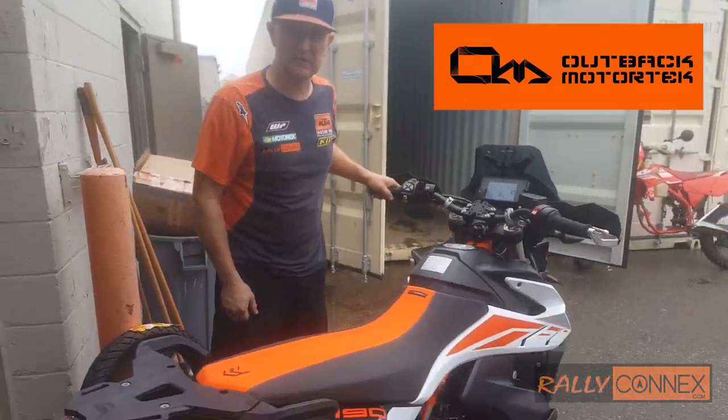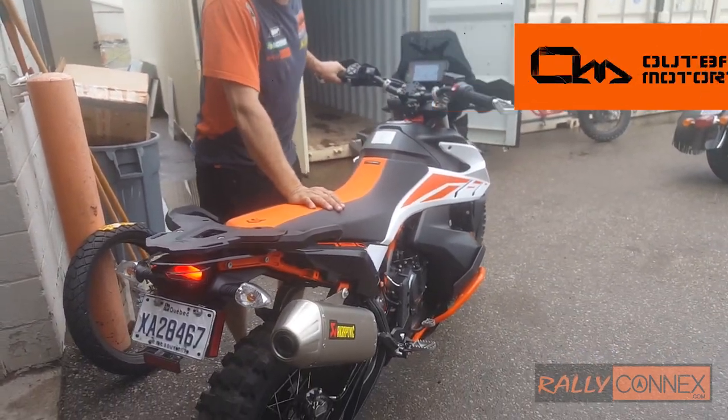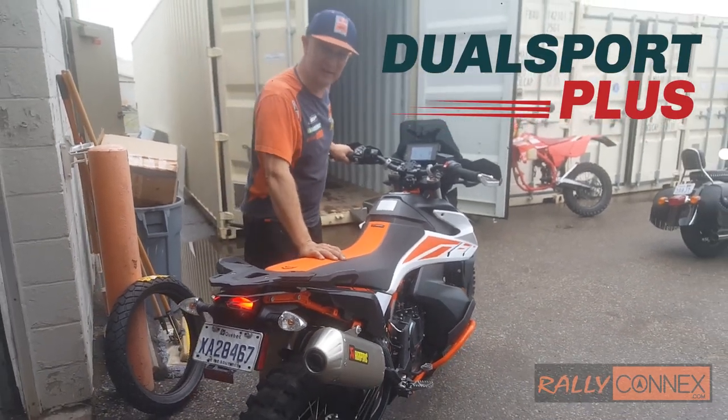Thanks again to Outback Motor Tech for that wonderful protection skid plate and protection bars. Thanks to Dual Sport Plus for packing this in the trailer and going riding. Take care, everybody.